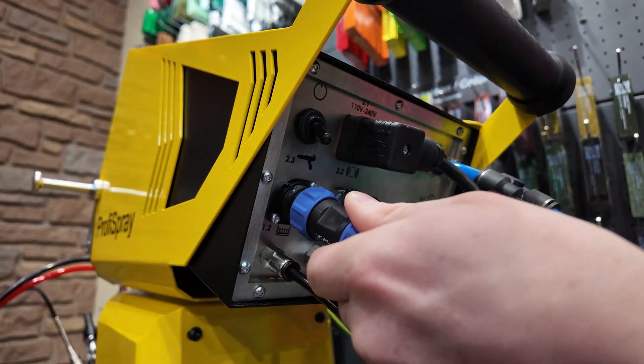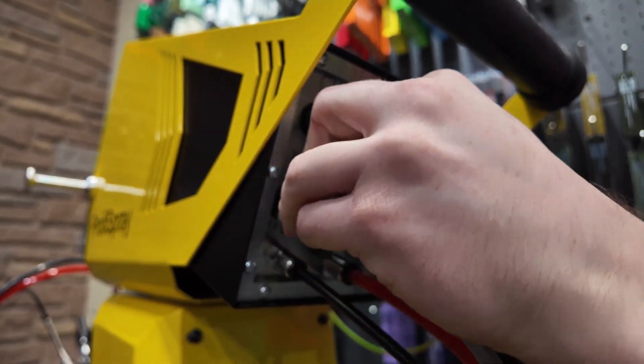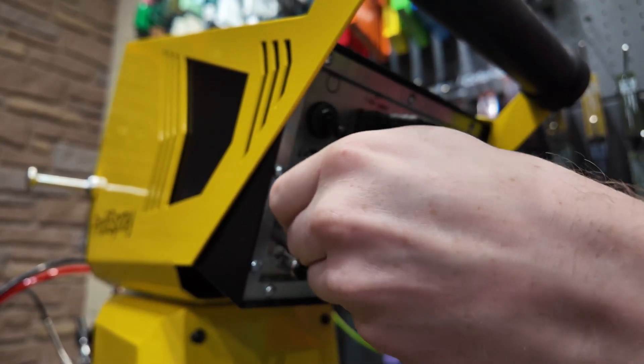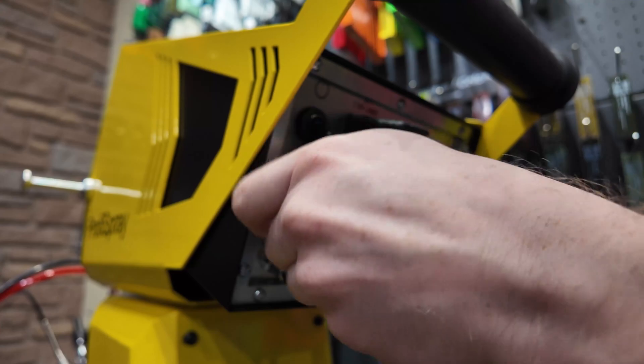Now we'll plug in the spray gun. This is a slotted connection so it only goes in one way. Once you get it pushed in, screw the set nut down so that it secures the plug into the control box.